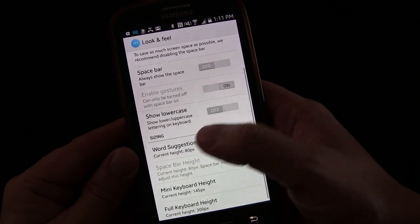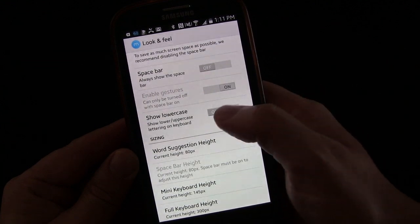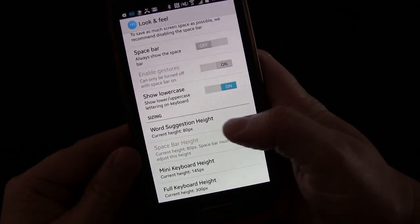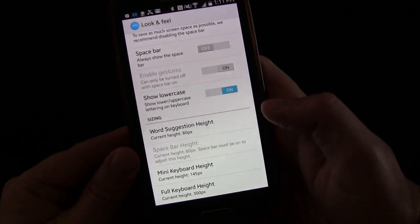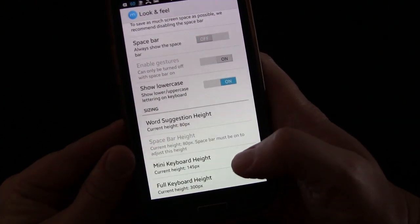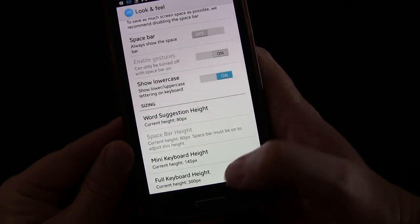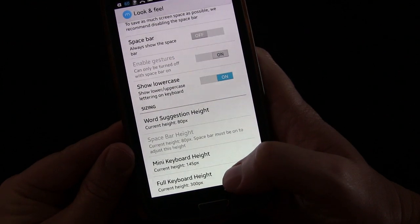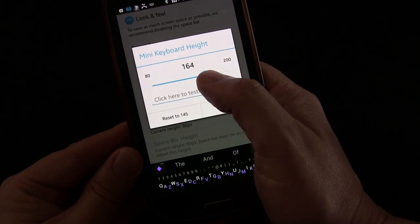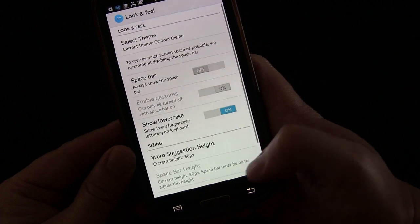You can show lowercase and uppercase lettering on the keyboard depending on the current case — I'll turn that on so you can see it when we go back. You can change the word suggestion height, the spacebar height, and how high you want the mini keyboard to be, making it a little bit bigger if you want. You can also change the full keyboard height — make it a bit bigger or smaller. Let's take the size up just a little bit to show how that looks.